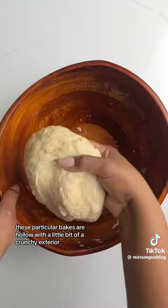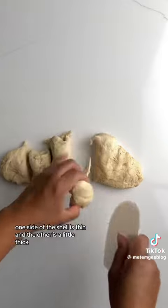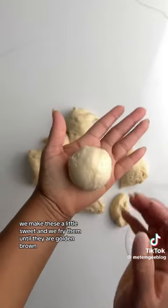These particular bakes are hollow with a little bit of a crunchy exterior. One side of the shell is thin and the other is a little thick. In my family we make these a little sweet and we fry them until they're golden brown.